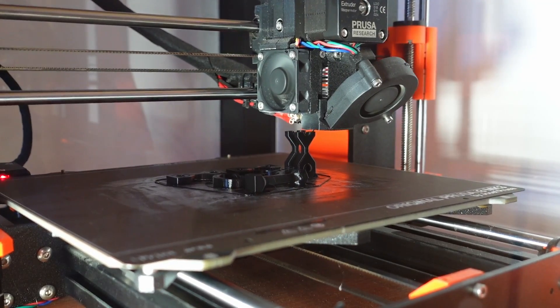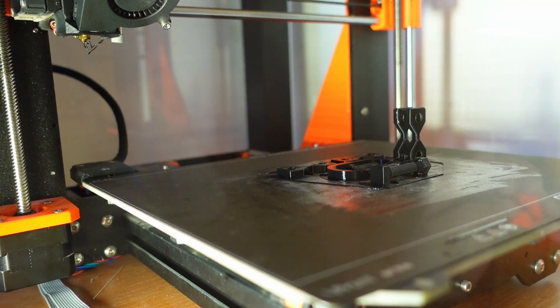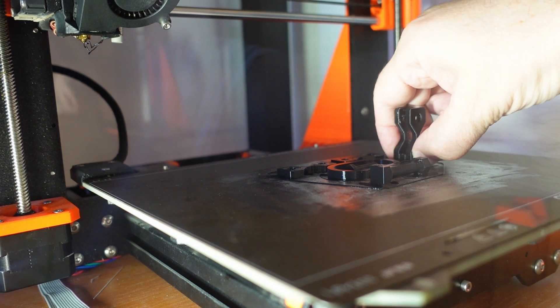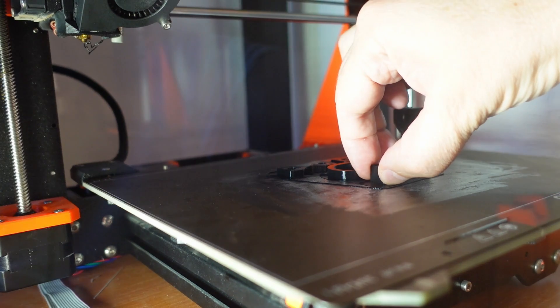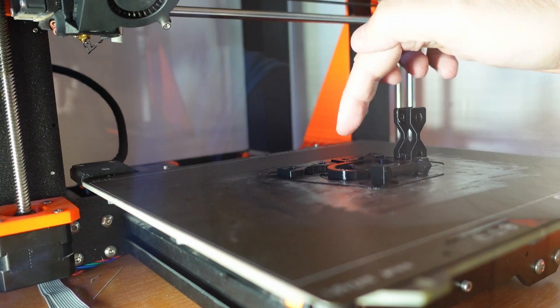Last two objects in this group are for the layer adhesion test. Printing finished a few seconds ago, and immediately the bed adhesion check — way better now! I have to wait until it cools down, but the bed adhesion is great.